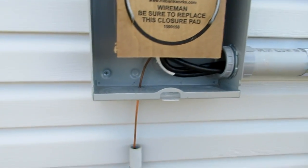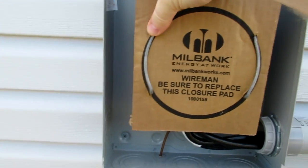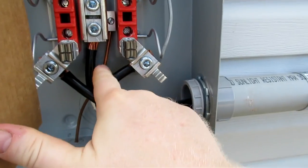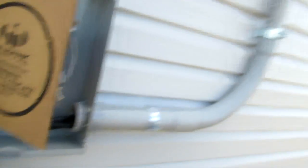One thing that I did do that I had to come back and change was that I had a green shielded wire running from here into the panel box in the house. That was something that I thought I needed to do. However, when the inspector came out, he told me that I needed to remove that — that that's something that is not done currently, according to code. So I pulled that cable out.